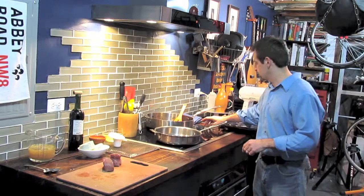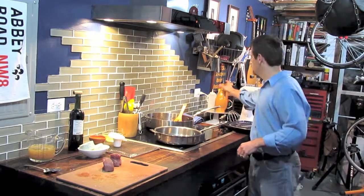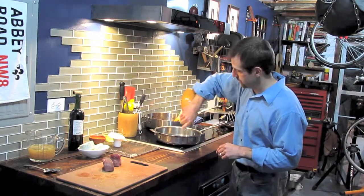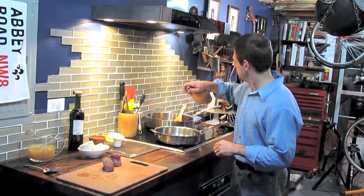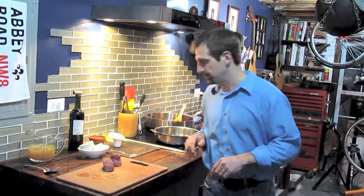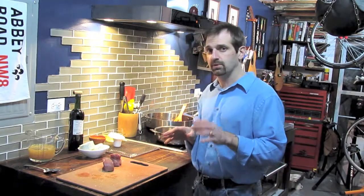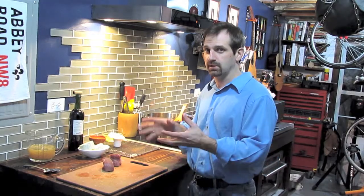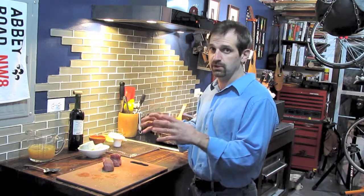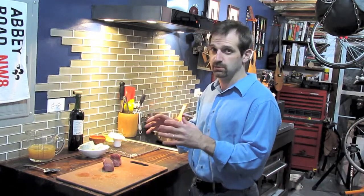We're going to have our pan on high heat. I've had it preheating a little bit, so I'm going to add some oil and we're going to sear the beef in this pan. You want to sear the beef because it will actually be encased in puff pastry, so any further cooking of the beef will be a gradual cooking.